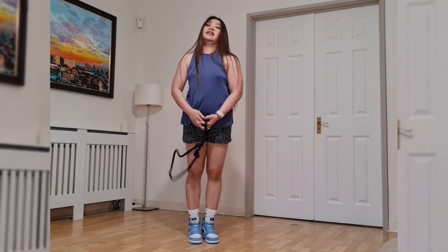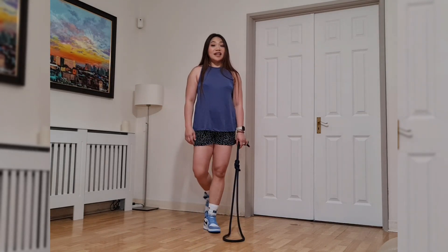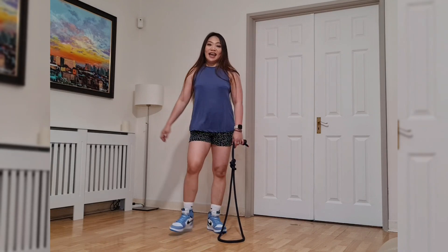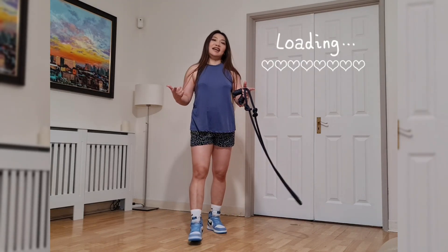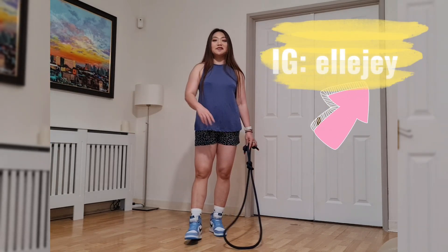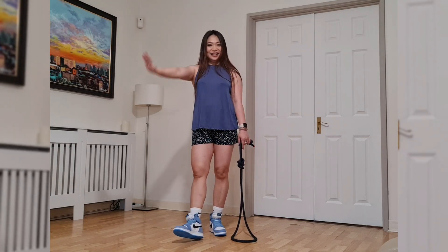If you are able to do your overhand sneaks and you want to level up, this is the move you should try. If you've got it, tell me! I hope you like this video and I hope you learn from it. See you again, thanks, bye!